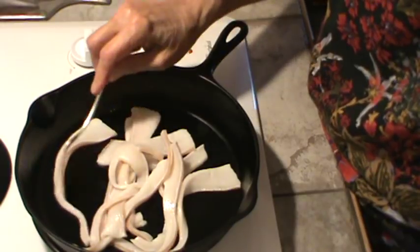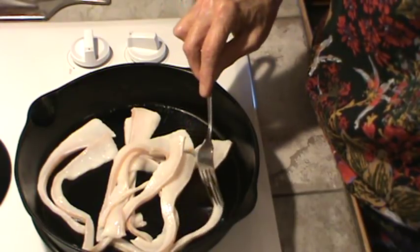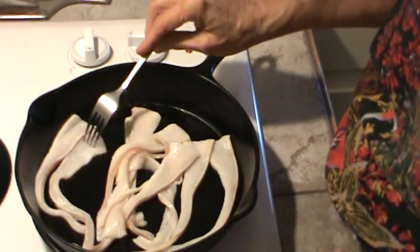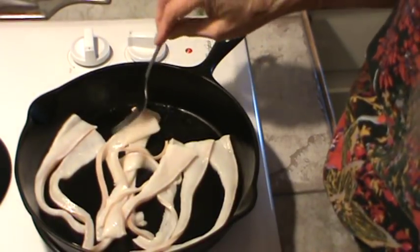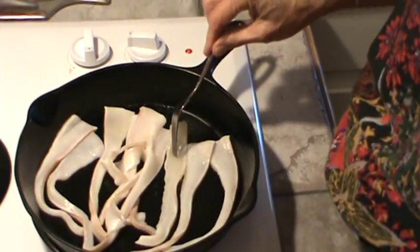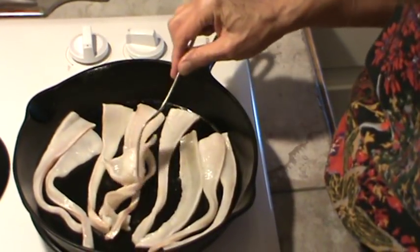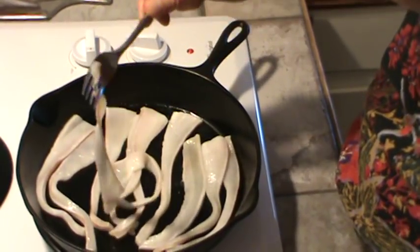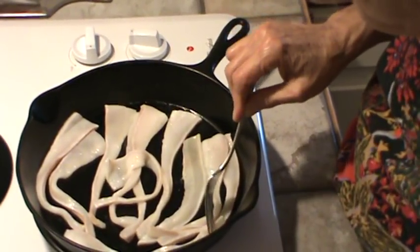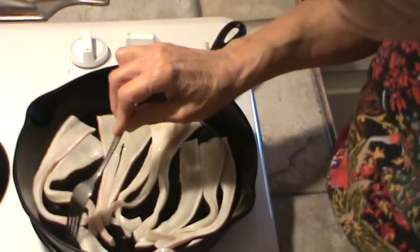I'm going to put it all in the skillet and straighten it out. This is similar to frying bacon. Mr. Bucky's family — when he was growing up, his mother and dad sometimes fixed fatback instead of bacon for breakfast, with eggs and toast or biscuits. We never had it for breakfast, but we sure had it for the big meal of the day. This fatback has got the skin of the hog still on there, and it's going to be crispy hard after it fries up.